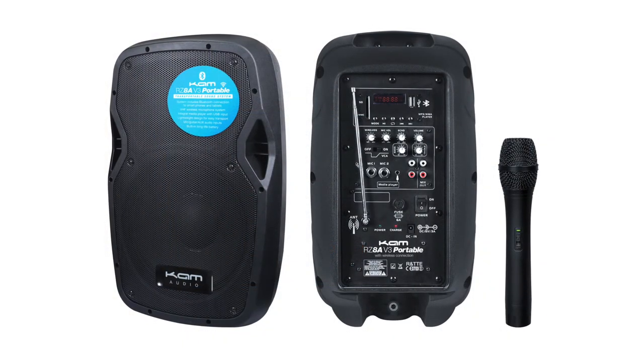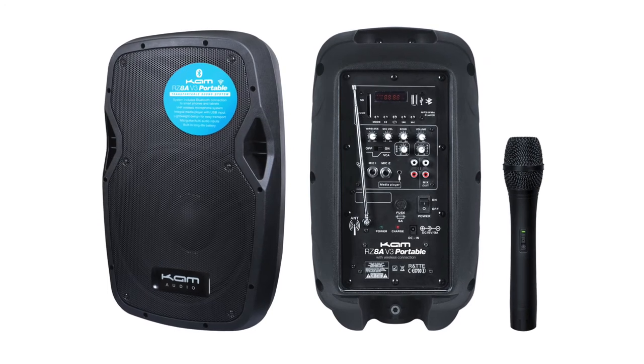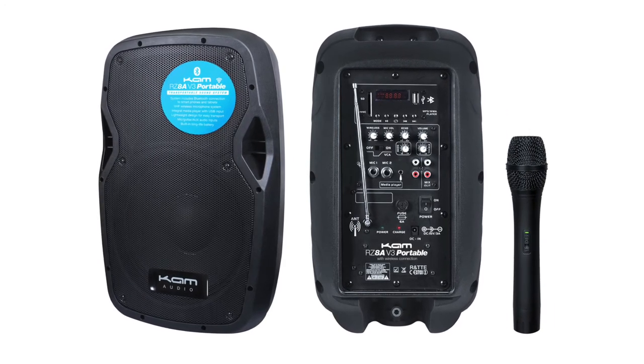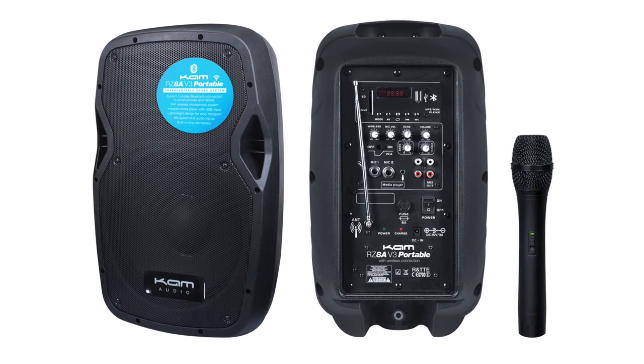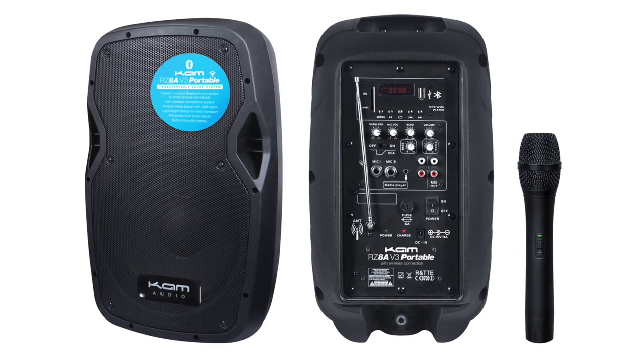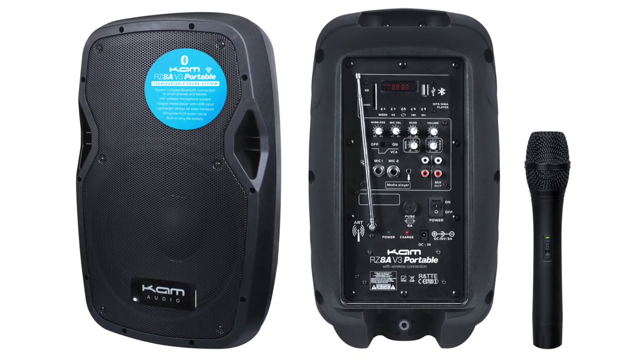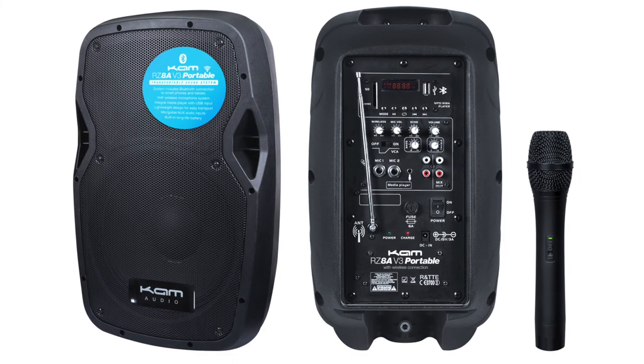So there we have the RZ8A V3 portable. It's a complete portable PA with media player and a number of different inputs including Bluetooth, which allows you to play music directly from smartphones or tablets. Another feature of this speaker: it can either be powered from the mains or through its internal built-in heavy duty rechargeable battery.